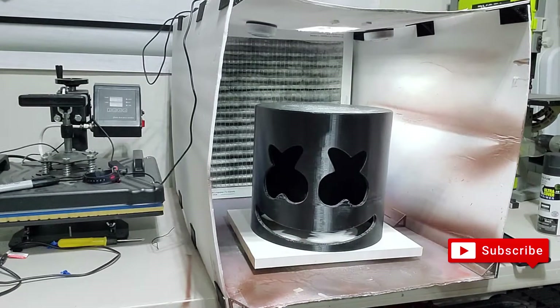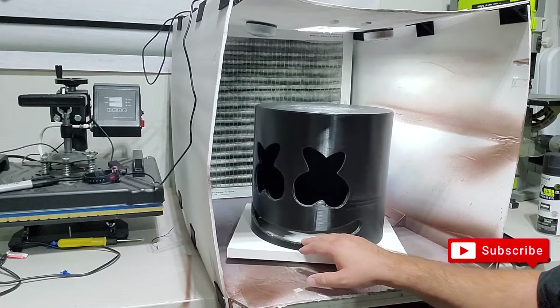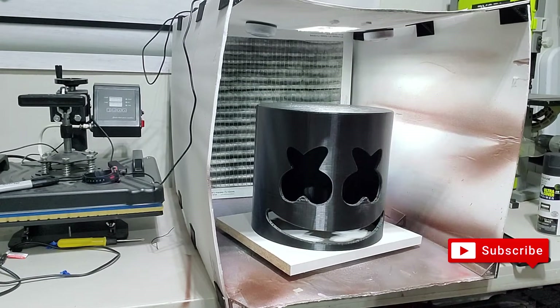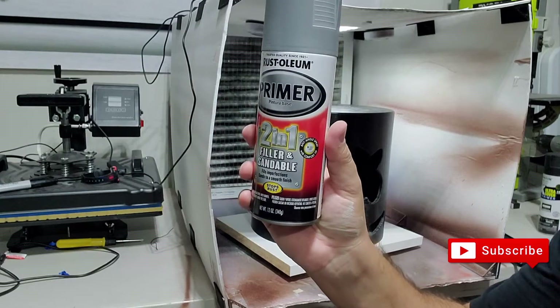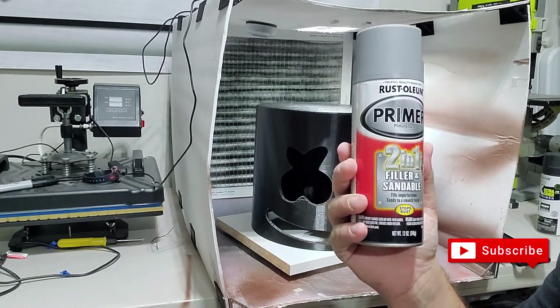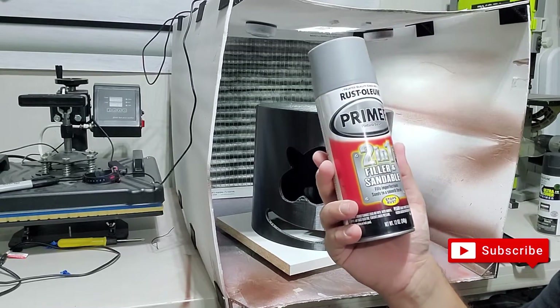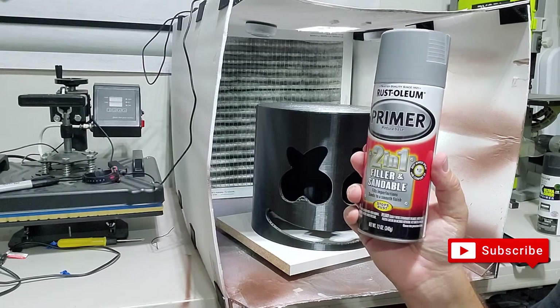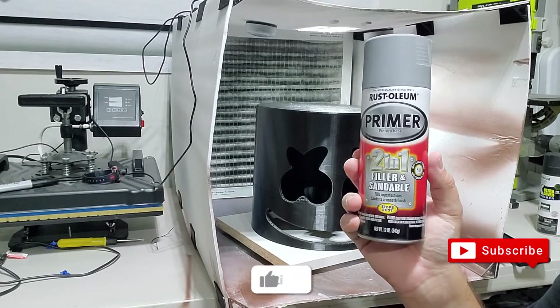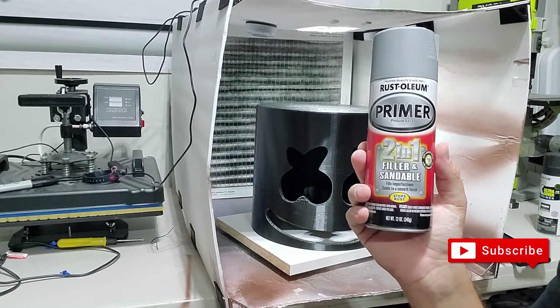I was able to go ahead and sand this down. I put it on a carousel so you can move it around. I have my spray booth set up — I have another video explaining how to build one — and my fan is on ready to go. This is the two-in-one filler and sandable spray. You can get this at AutoZone, Discount Auto Parts, or Amazon. I'll include a link. If it doesn't look great I'll putty it up and sand it, then re-spray it.